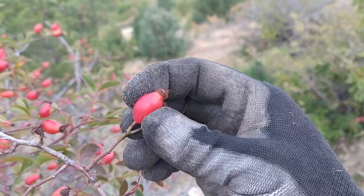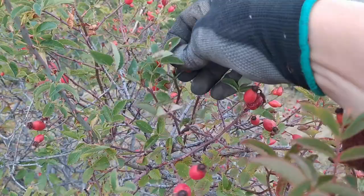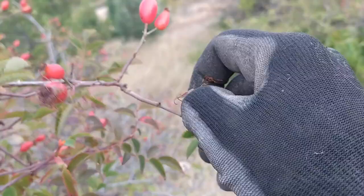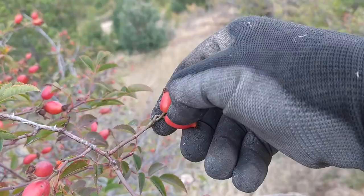If you squish it with your fingers and it gets squished easily, it's already too dry. This one is almost bad but it's okay — it doesn't need to be very soft. This one is perfect. The way you pick it: squish it between thumb and middle finger and snap it with the pointing finger, just like this, and throw it in the bucket.